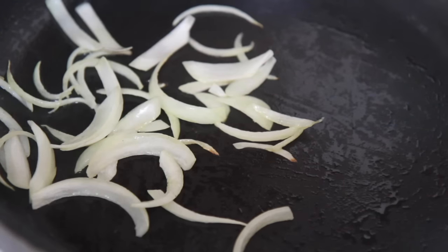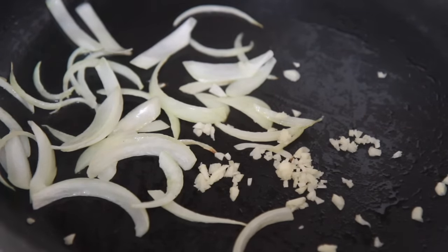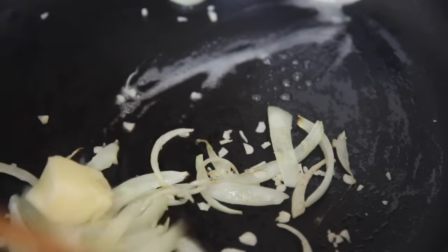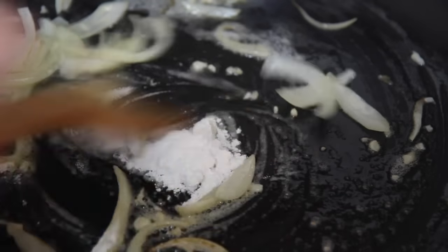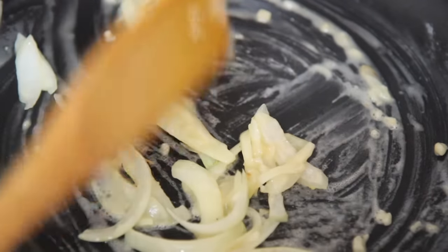Add the fresh garlic. You may add some red chili flakes at this point, but I seasoned the chicken with plenty of chili, so I skipped the flakes. I threw in some butter, let it melt completely. When cooking savory dishes, you may use whatever butter you have on hand — unsalted or salted — it doesn't matter because you control the salt anyway.